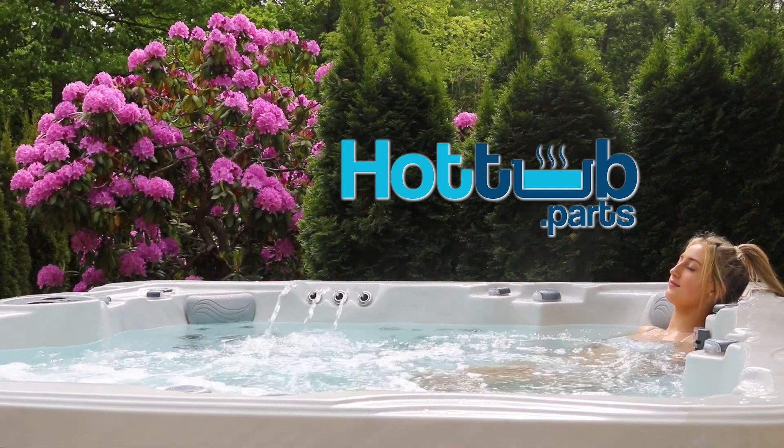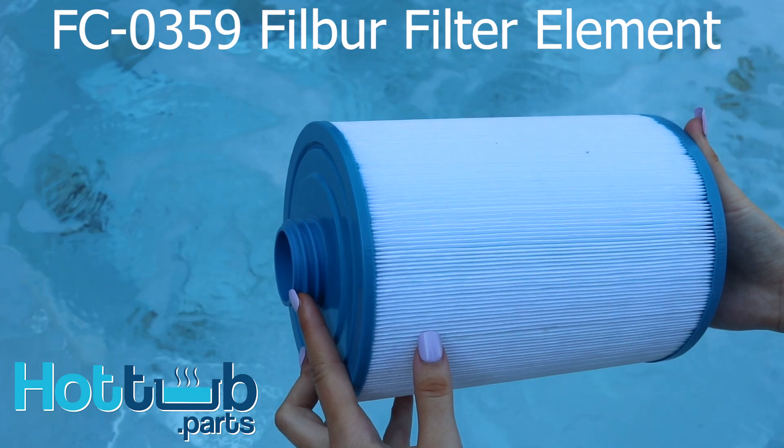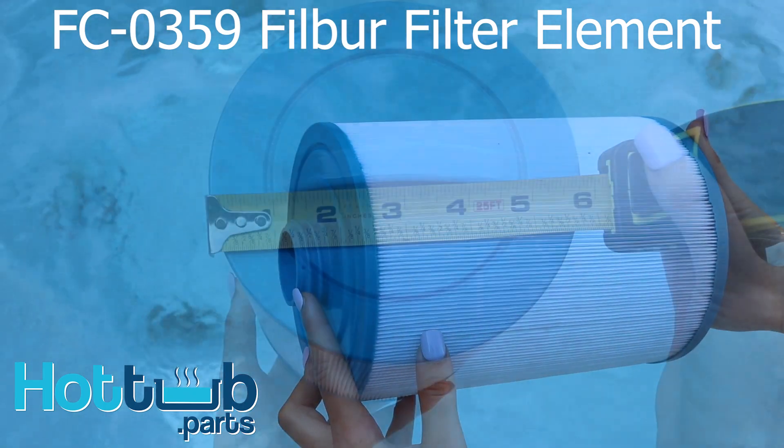Hi, it's Jill from Hot Tub Dot Parts. Today I'm going to teach you all about the FC-0359 filter element from Filber.